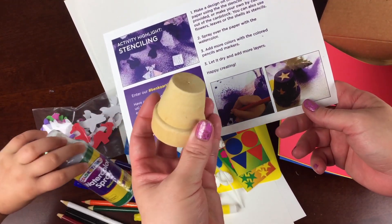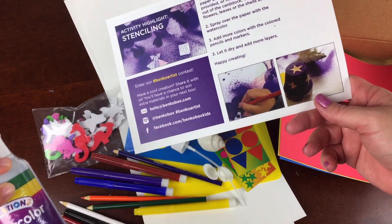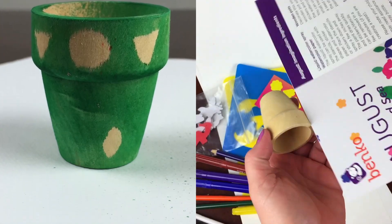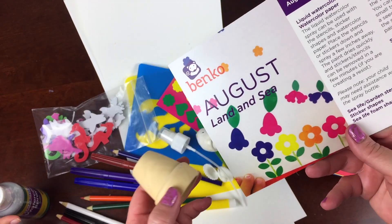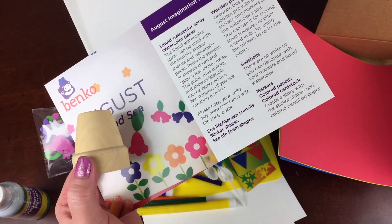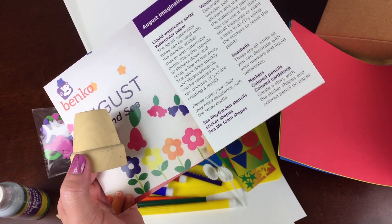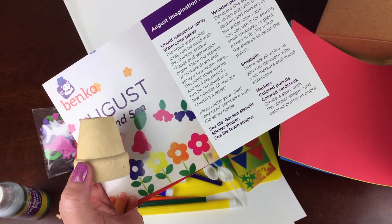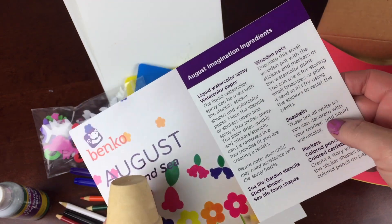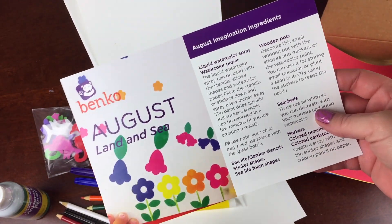Here's the idea for this little cup, which is to stencil it on and spray it with some watercolor paint. This looks really fun. It does give some ideas — like create a story with the sticker shapes and colored pencil on paper, decorate the small wooden pot with the stickers and markers or the paint, and use the markers on the seashell.